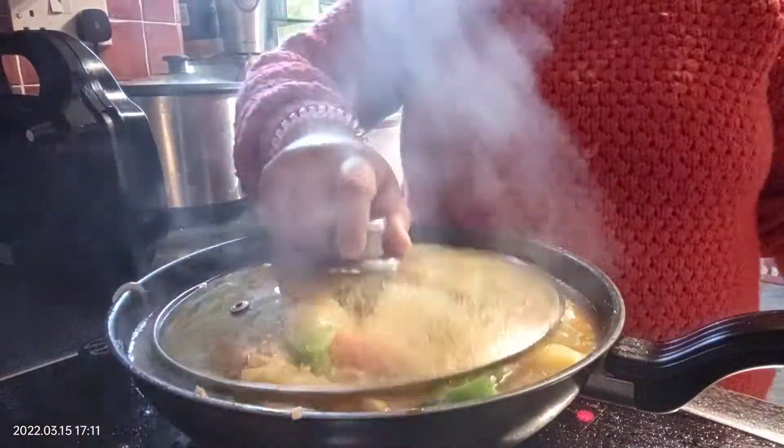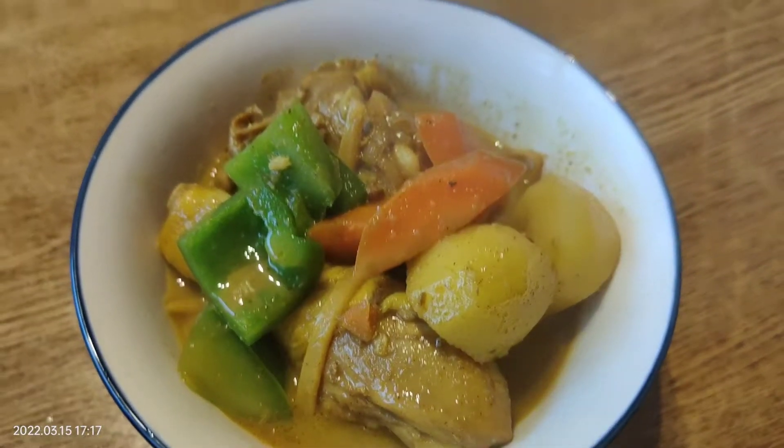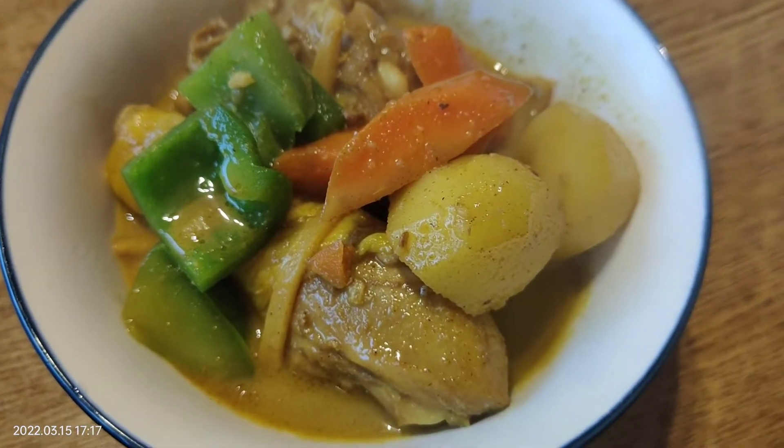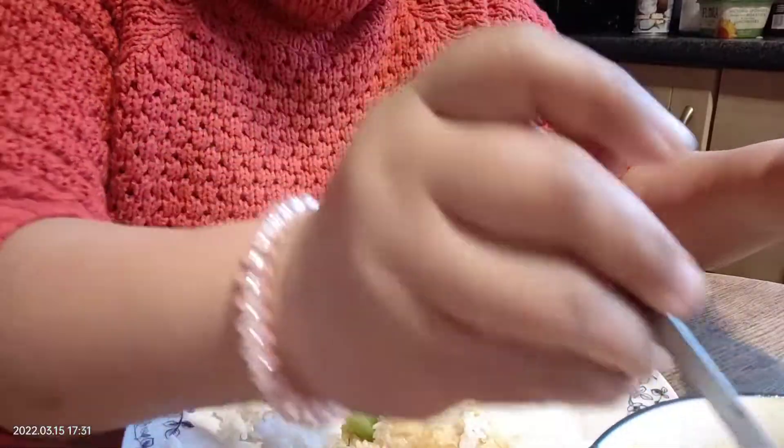So that's my own version of chicken curry. I like the chicken curry. It's better to use the chicken curry.